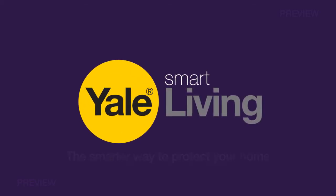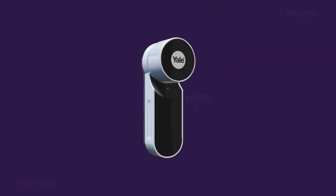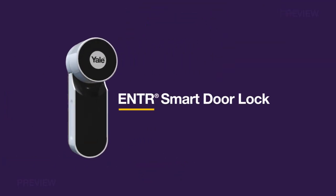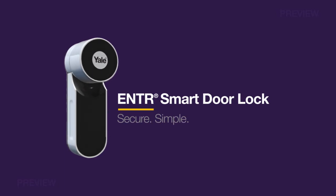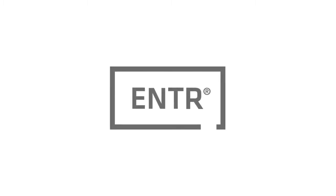Yale Smart Living, the smarter way to protect your home. Introducing the Yale Enter Smart Door Lock. It's secure, simple and keyless. Enter is the revolutionary smart door lock solution that allows you to control your door lock from your smartphone and other Enter accessories.